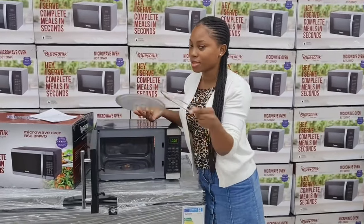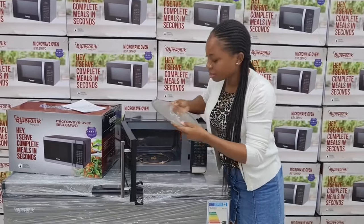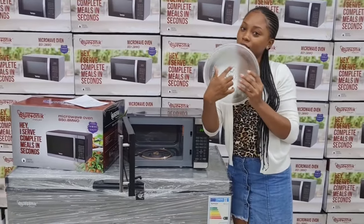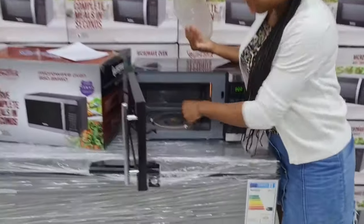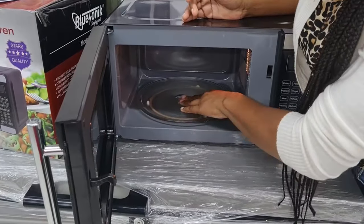So now we're setting up our microwave — basically putting that little part in first, and then you ensure that all of this sits right in the grooves in here, so we want it to be set perfect.